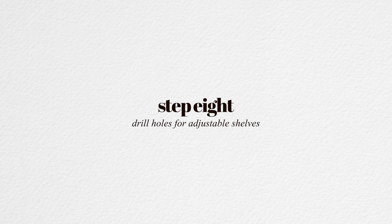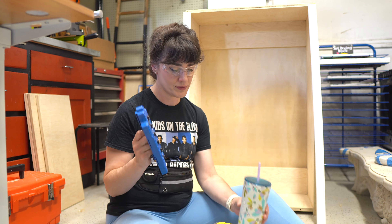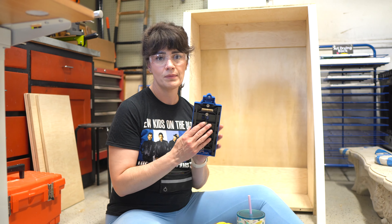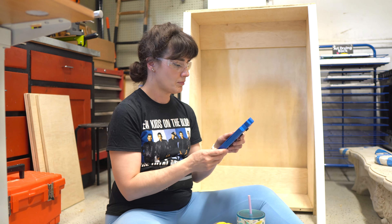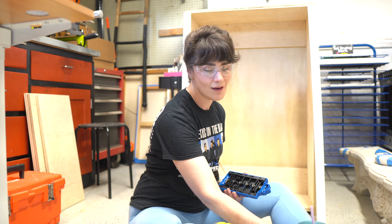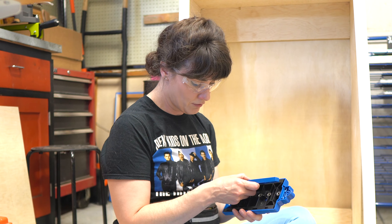I just realized that I put the back of the cabinet on before doing the pin holes, but I think I figured it out. This jig is going to help me make perfectly spaced holes for the brackets that hold the shelf up — that'll make it adjustable, which I love. I can just line it up, and like all the tools from Kreg, this one of course comes with the drill bit.